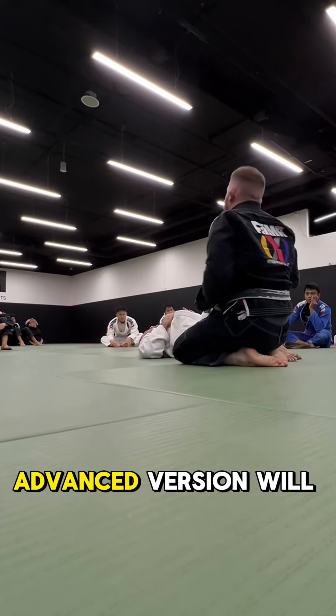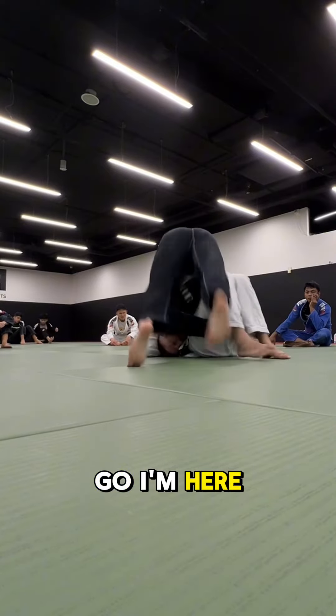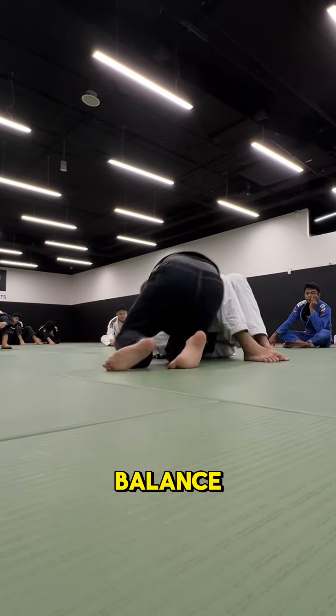The advanced version would be locking your hands and not letting go. See, I might go off balance a bit — right here — to keep my balance.